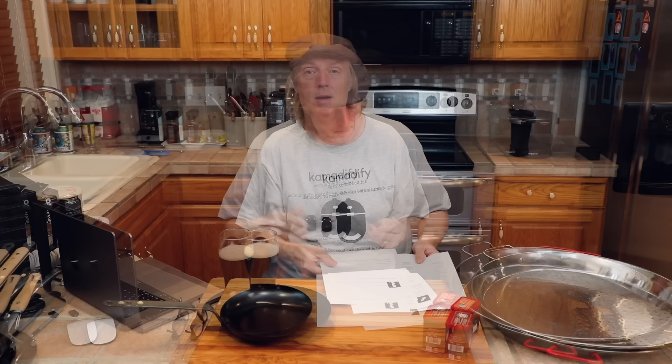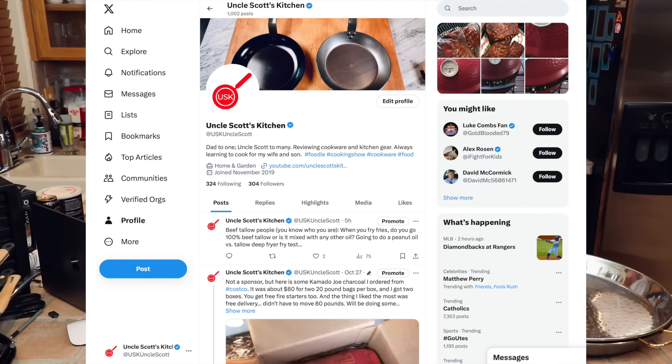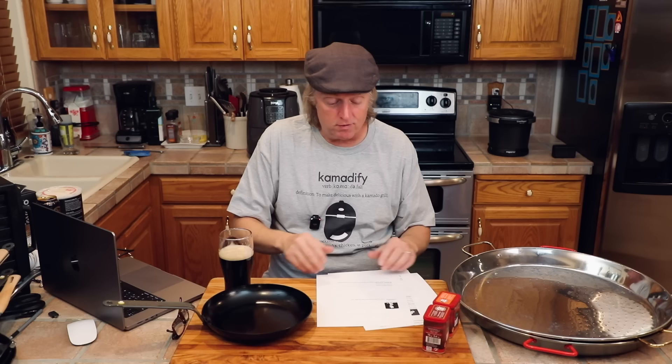When I do that smoking this weekend, and when I do things like paella during the week, a lot of times I'm posting pictures and updates over on Twitter. If you follow me on Twitter at USK Uncle Scott, you can follow along with some of these things. It's fun to pick at me a little bit if I'm doing something wrong, or see if some of the food turns out okay. It's a good way to interact, so look for me at USK Uncle Scott on Twitter and give me a follow.